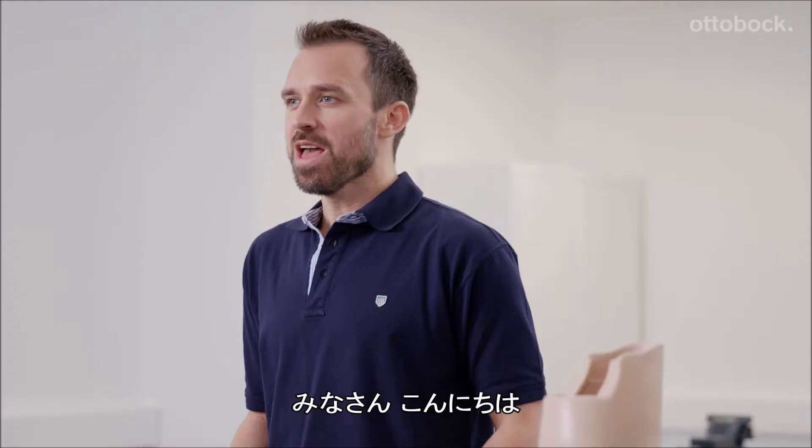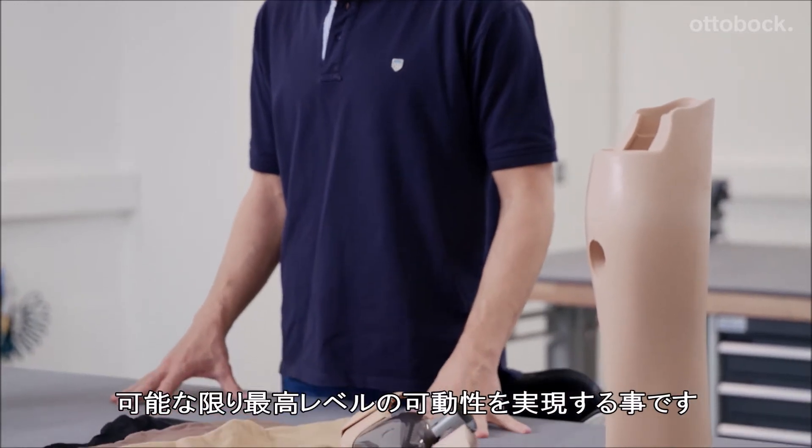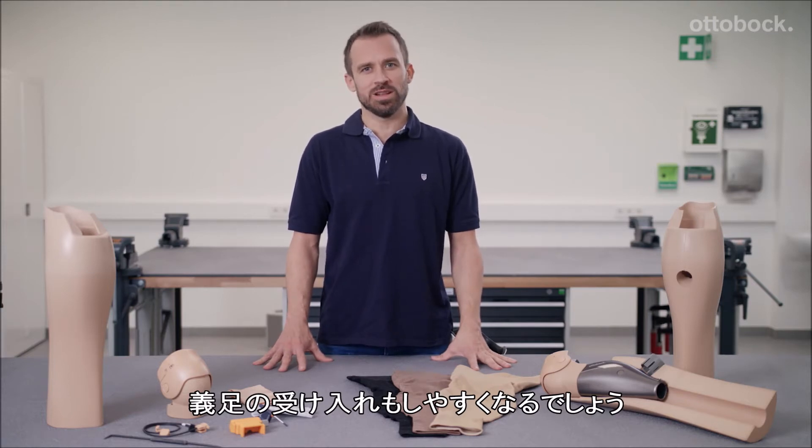Hello, my name is Thomas Hainaut. My goal is to help prosthesis wearers look their best in addition to achieving the highest possible level of mobility. They should be able to accept their prosthesis as a fully adequate replacement for their leg.